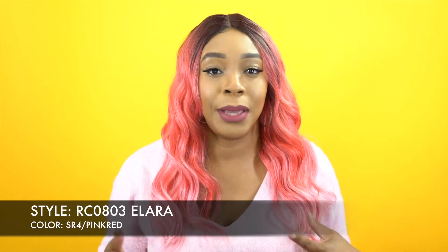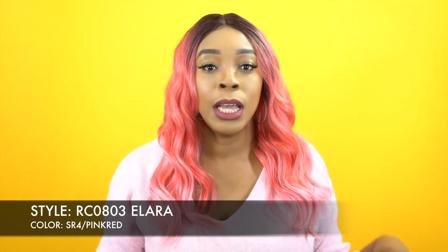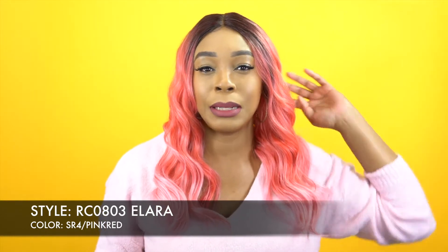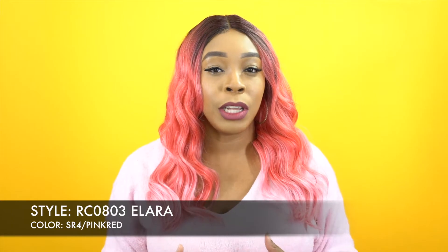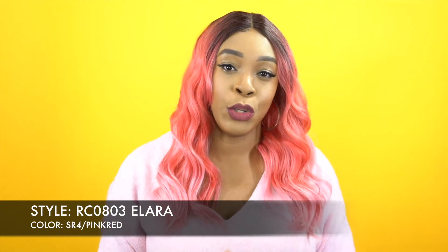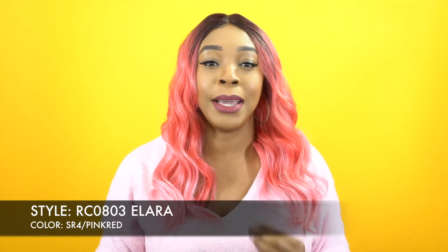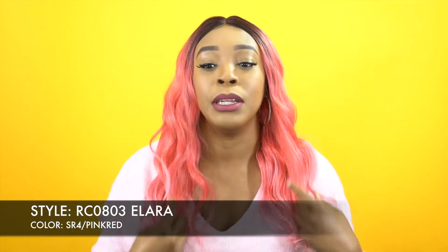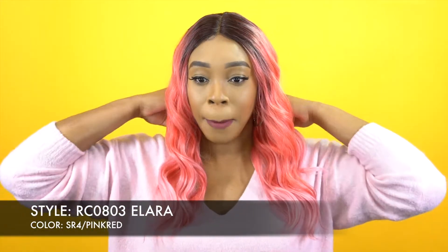The cap is pretty basic, as you guys saw up front. I would say it's about small to medium in cap size. It fits pretty comfortable but it just doesn't feel like there's that much extra room in there, so it may fit a lot of head sizes. If you have a lot of hair underneath, you may have to braid it down really small in order for this to fit perfectly.